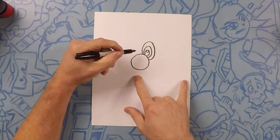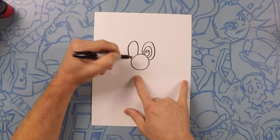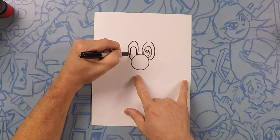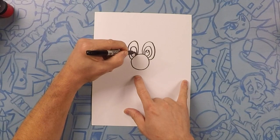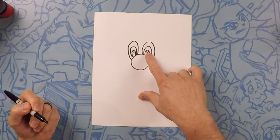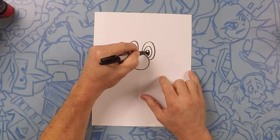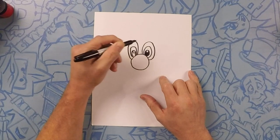So let's try it on this side. Let's start with the daddy eye, then mommy, then kid, and then little baby. Now in the kid eye we're going to color it in black and leave the little baby eye white so it looks like the eye has a little bit of a gleam in it.